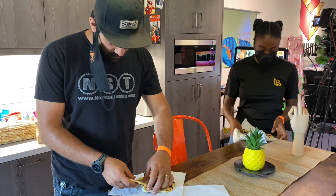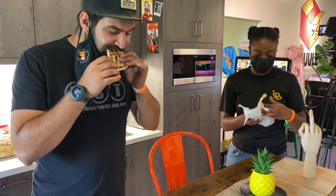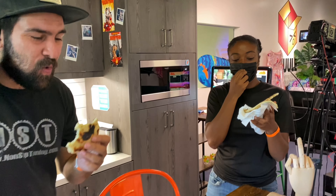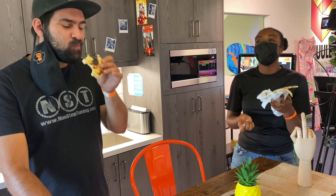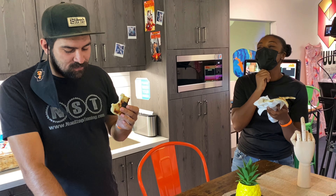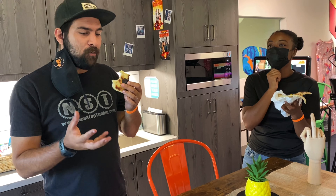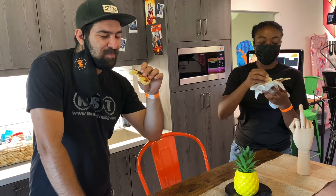Taste test. It breaks apart so beautifully. That's good — that's hot. It's so good warm. It's really fluffy, and it's just the right amount of garlic. It's chewy, but not in a bad way. It's really good. What would I put in it?